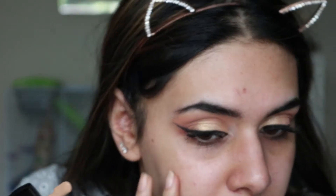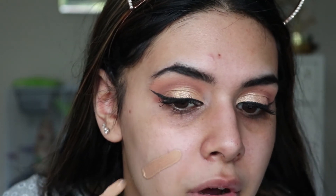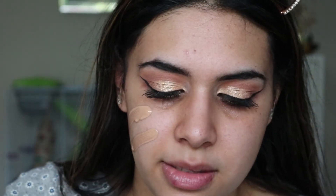Then for foundation, this is another product I've been loving recently — it's the Wet n Wild Photo Focus Foundation and mine is in the shade Cream Beige. It's got a spatula which helps distribute the product so you have more control with how much you're putting on your face. But obviously it's not as sanitary as a squeezy pump, since you put it on your face and then put it back in the bottle. But apart from that I love it.